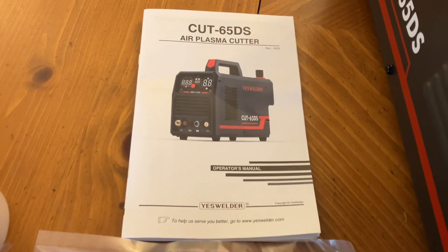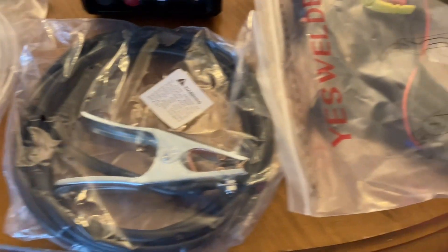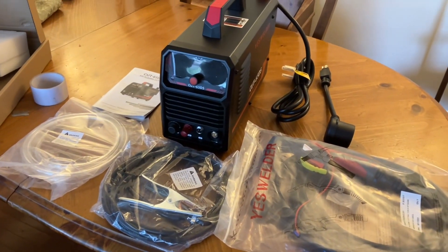The instructions are easy to read and in English. There's the air hose, the ground cable, and the torch. The torch and ground cable are 10 feet long, which is very nice.